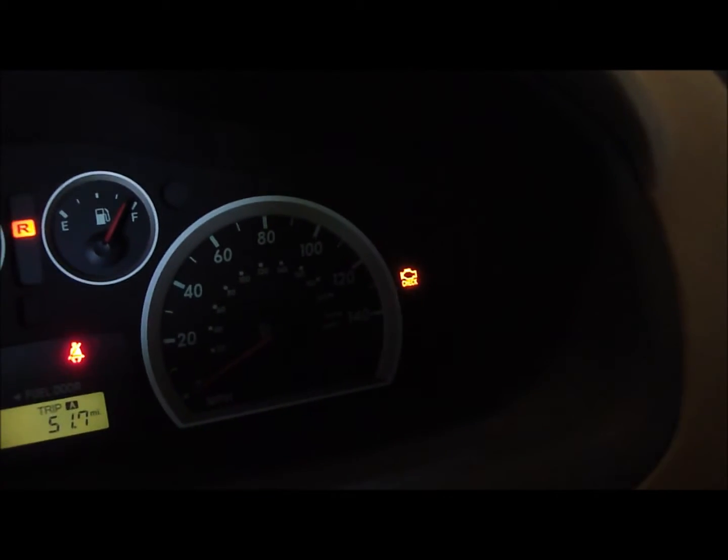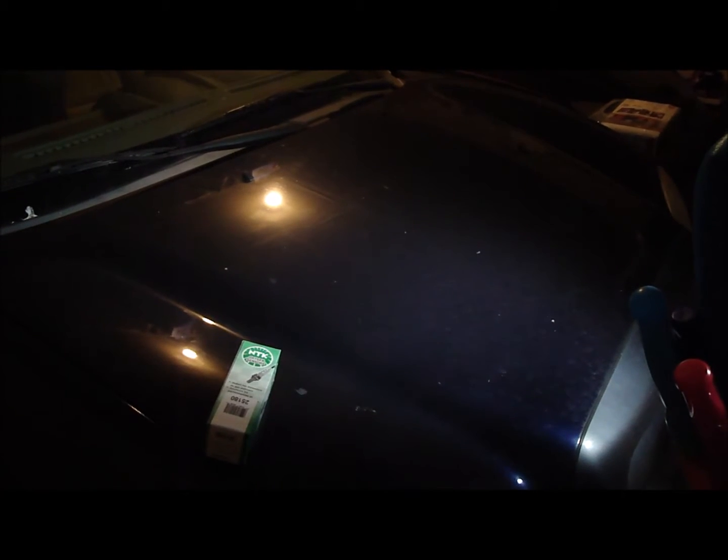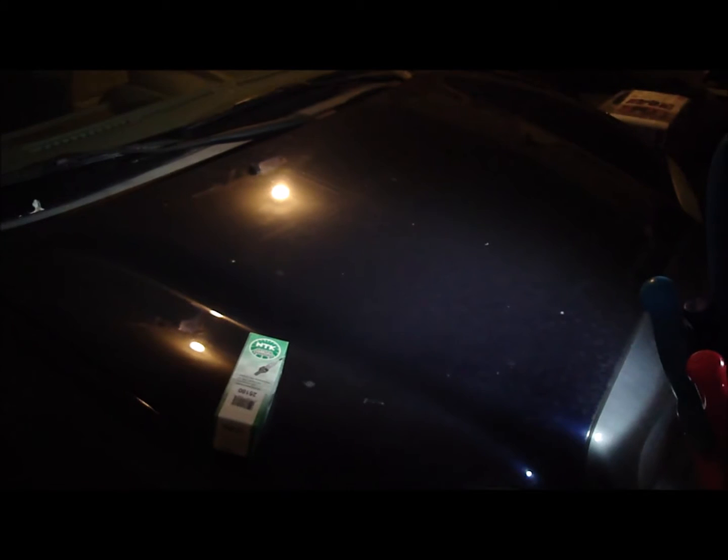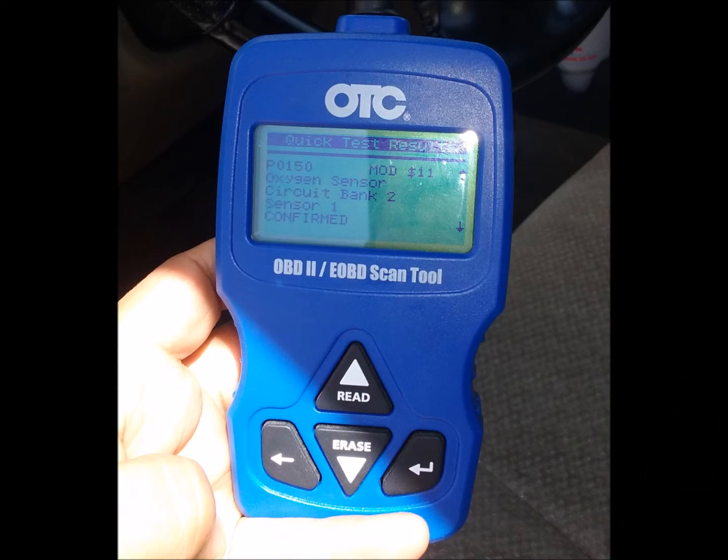Check engine light's on. I've got a 2005 Hyundai Santa Fe 2.7 liter engine with a check engine light. I took it to AutoZone to get the error code checked, and it was the P0150 — the O2 sensor, Bank 2 Sensor 1.